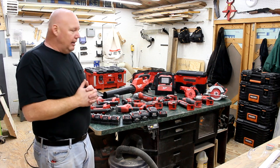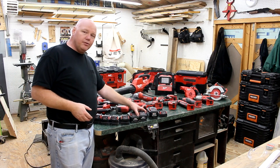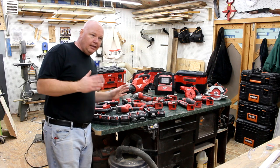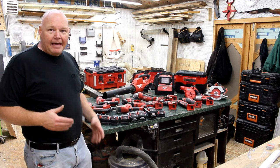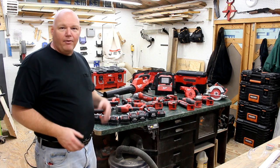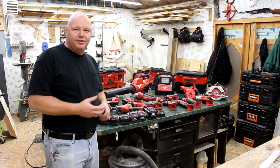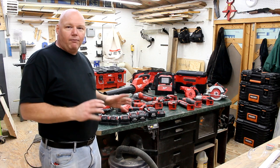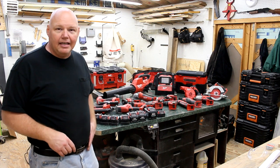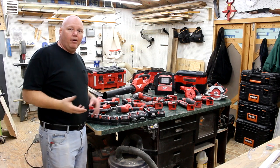Just to give you an idea of how many batteries I carry on the truck: I carry four 3 amp hours, a 5 amp hour, two 6 amp hours, a big 12 amp hour, and a 2 amp hour. I have yet to run out of battery life in a single day. Even if you forget to charge one, it still lasts half a day. The Milwaukee M18 batteries are just great — I've not had any issue at all with them.